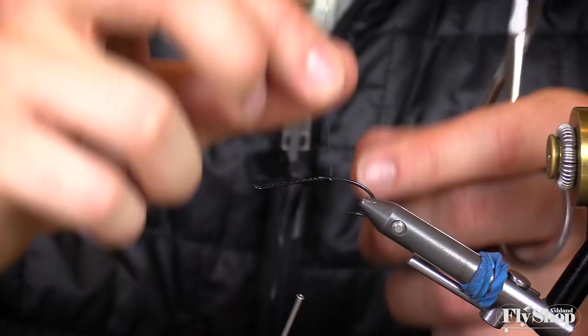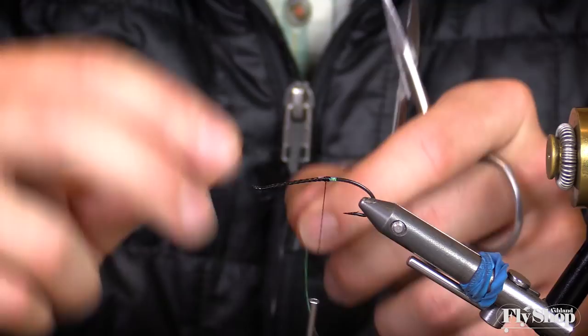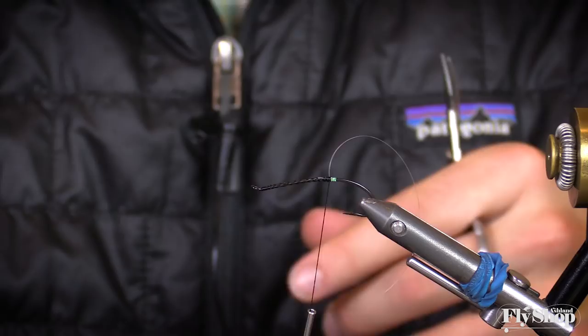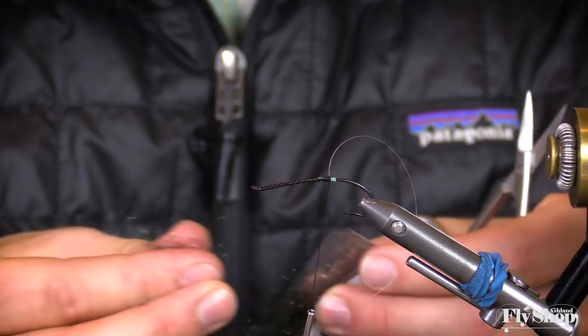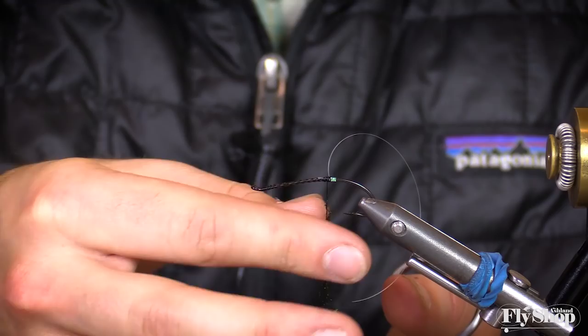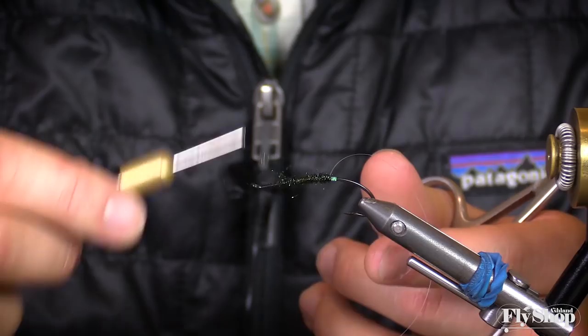I'm actually going to wrap this tinsel a couple wraps back towards the point of the hook, and then over on top of itself. That just gives us a little hot spot right at the end of the fly, for where we can start our dubbing. We'll just use ice dub — my favorite for this and for most black flies is just peacock black ice dubbing. Just wrap it on the thread and really pull it out as much as you can, and just start really aggressively wrapping forward, getting it as close to the top of the fly as you can.